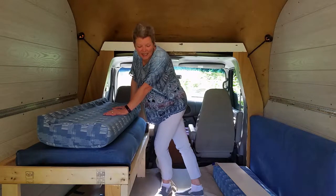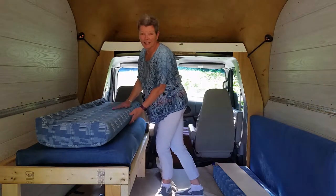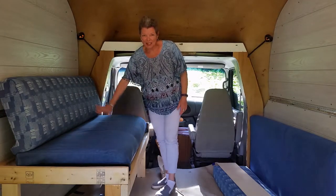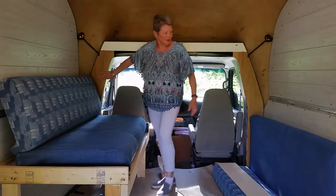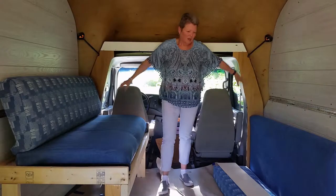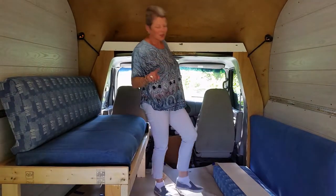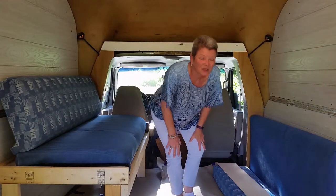It rained all day yesterday on Sunday. I did get this covered though, so it looks much nicer. I also put these in. I still have to cut the piece for this and put those across here. But I want to show you what I scored at work.